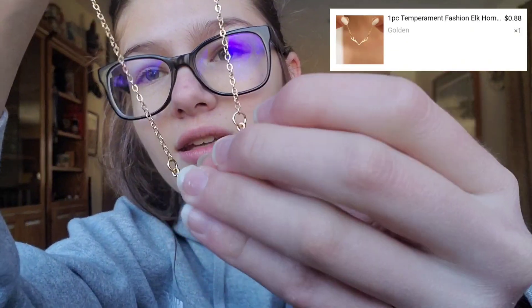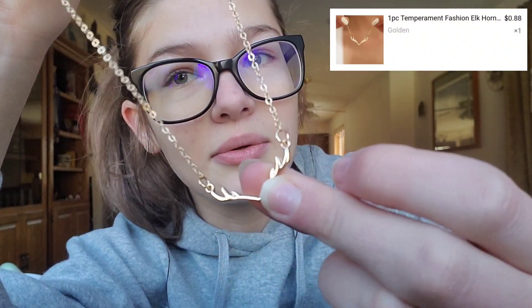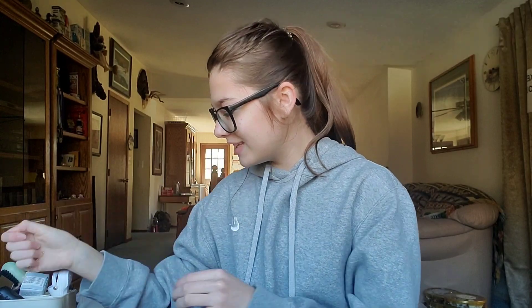Okay, next we have this — it's a little antler necklace, so that's kind of cute. Okay, I see you, not bad.